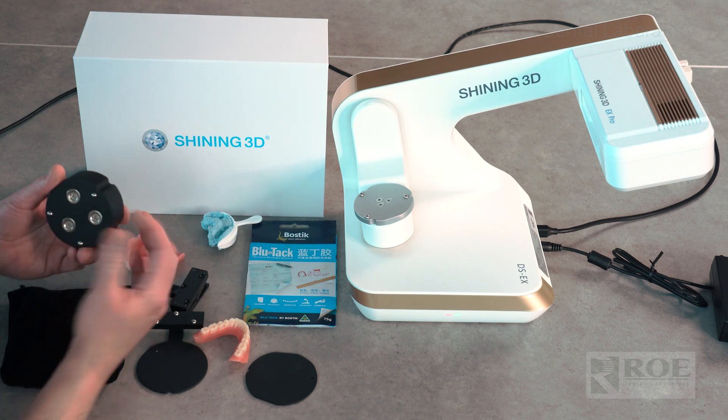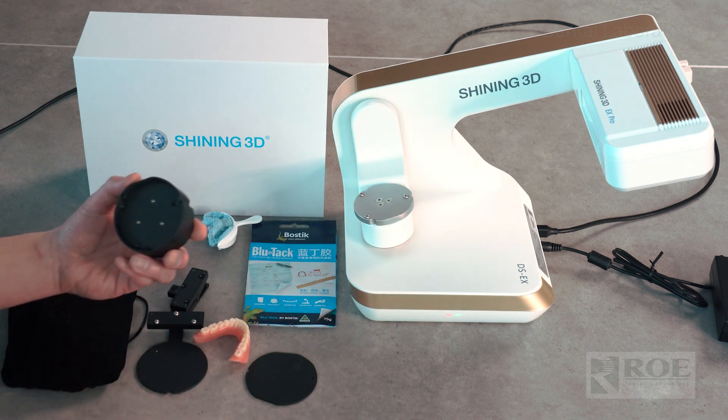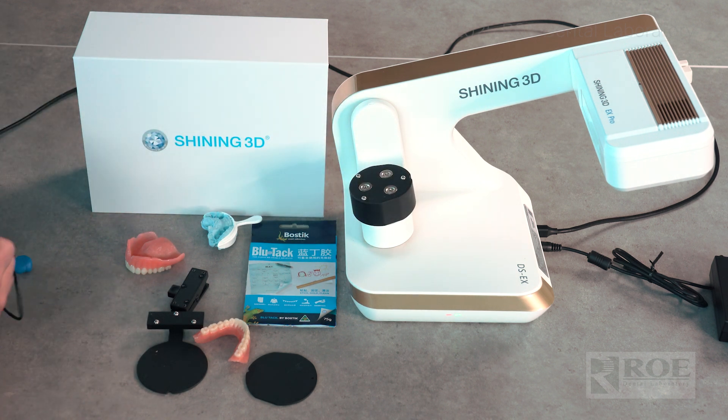You'll see the elevating plate has a notch — the notch goes right here. You want to make sure they line up; it should snap on like that.